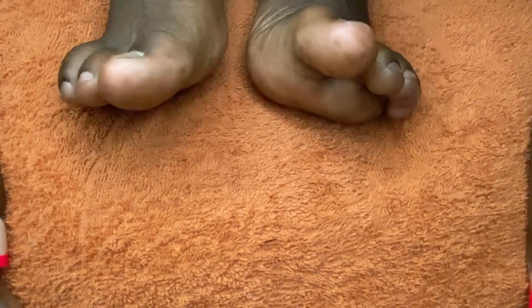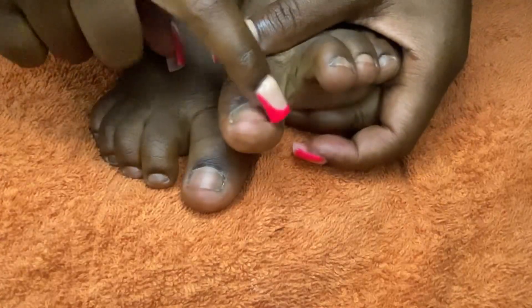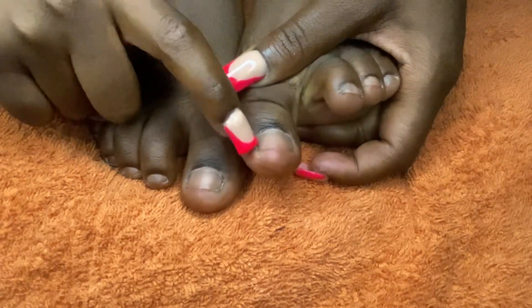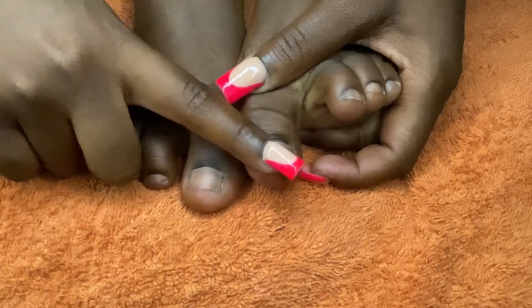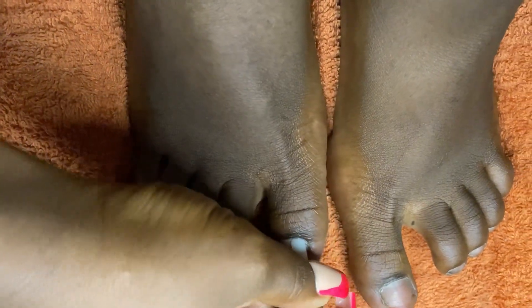I know they look rough — don't laugh at me! We're going to start prepping these nails. As you can see, my nails are a little bit shorter, so I'm going to extend the length using tips. First thing first, I'm going to push my cuticles back.